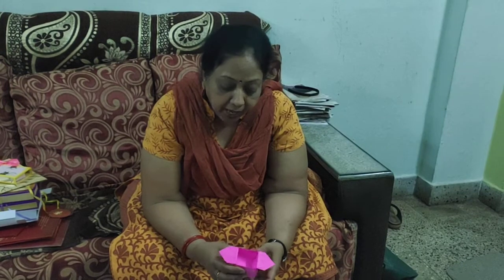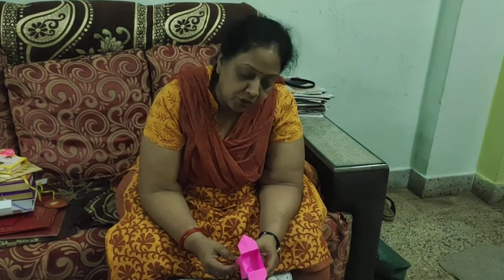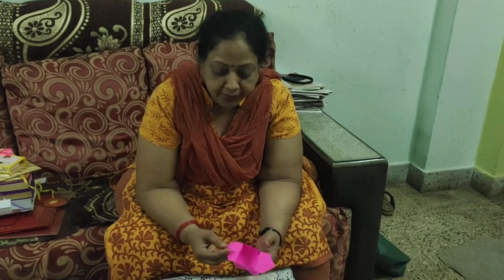Hello friends! Today I'm going to teach you a very beautiful gift box origami — a Japanese gift box. Its name is Sambo, and the beauty of this box is there is no fabric, no scissor, no glue, no pencil, no rubber, no sharpener. Without the help of any instrument, you can make this box.